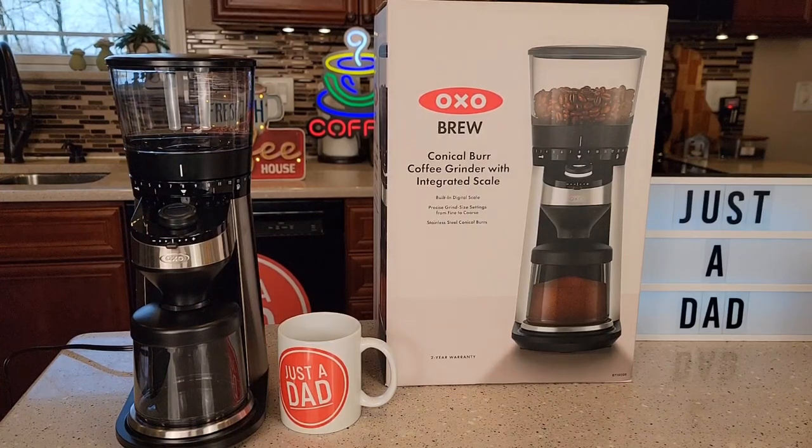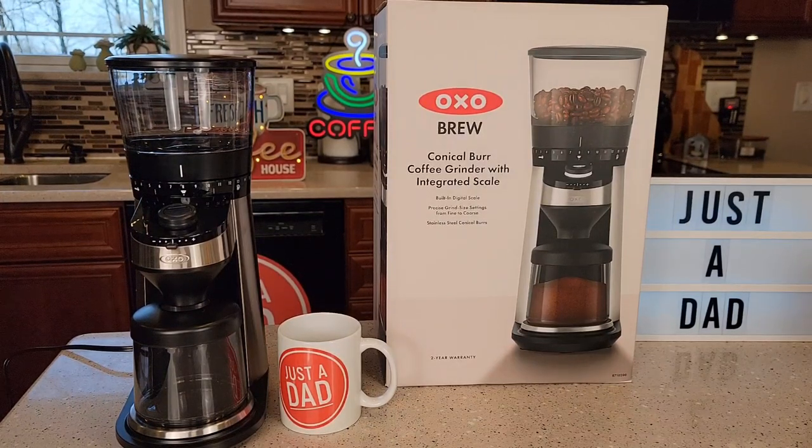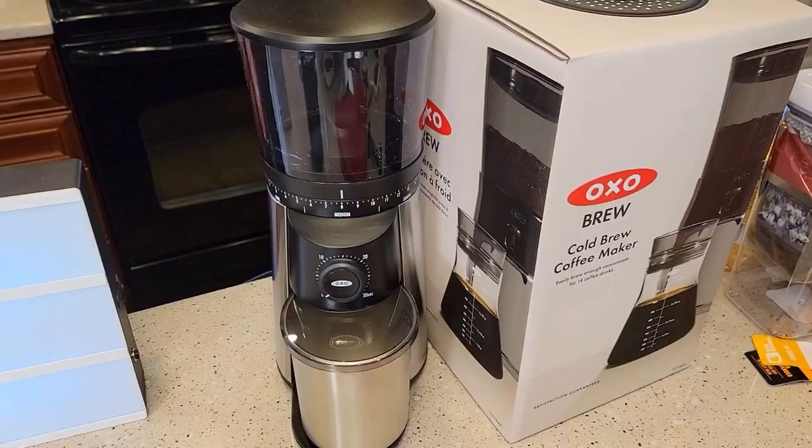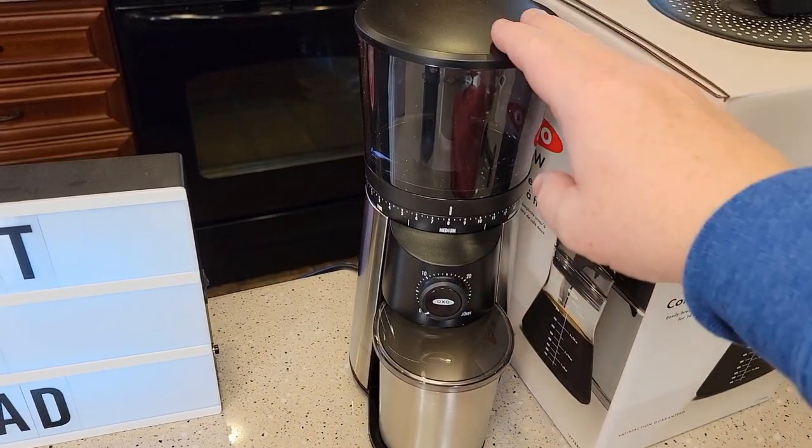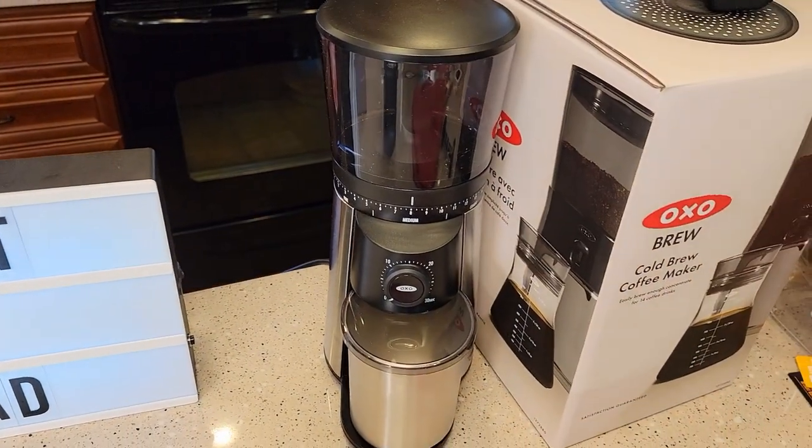Hello everyone, this is Just a Dad. Today I'm going to do a review on this OXO Conical Coffee Grinder with integrated scale. This coffee grinder with a scale built in retails for $300. I will also be doing a comparison video comparing it to the OXO $99 grinder that I absolutely love.